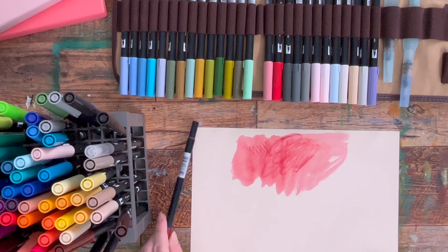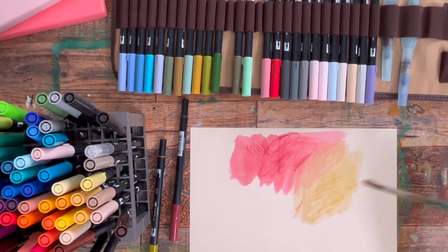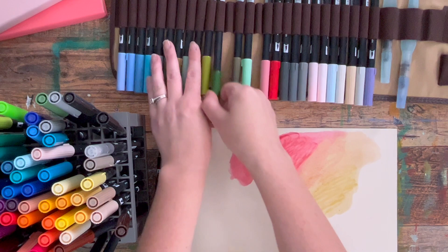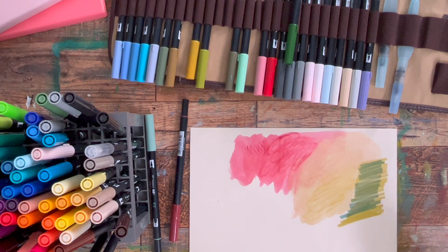These Tombows don't have opacity to them — they're more like regular markers. But you can go over them to get different colors and neutralize things underneath, so there is still a lot of room to play. You can layer two colors and come up with new colors — if you hit it while it's still wet you get a new color because it's the two mixed together. So there is still a lot of variety with these.